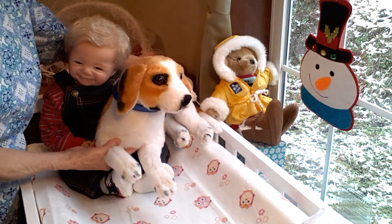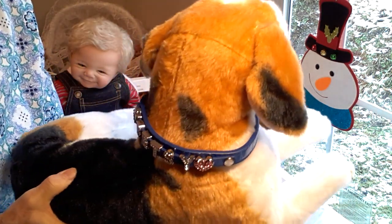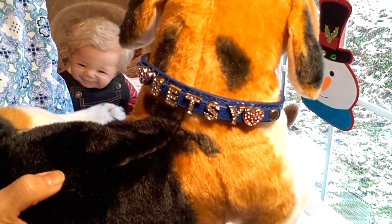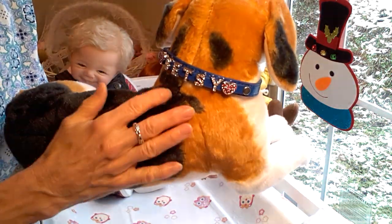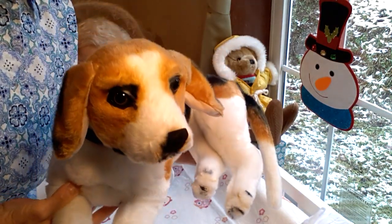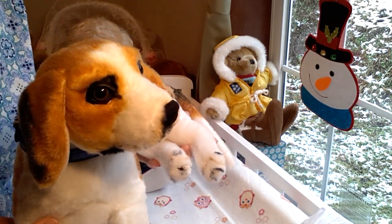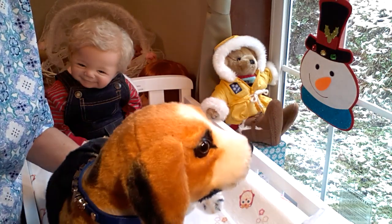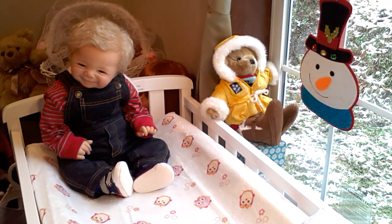I wanted to show you something. Betsy is the Queen Bee of the nursery, and a long time ago when I first got Betsy, I had gotten her this really pretty dog collar that has her name on it in sparklies. Since she's the Queen Bee, I figured she deserved a really nice collar for all the trouble she has to go through taking care of all these babies. So I'm going to put Betsy aside, because there's not room on the changing table for both of them — Betsy's a big girl and Sweet Baby James is a big boy. They can play a little bit later.